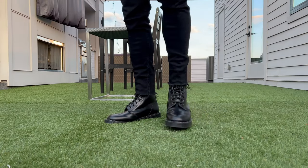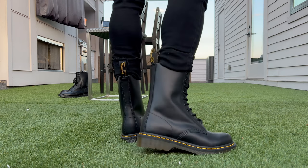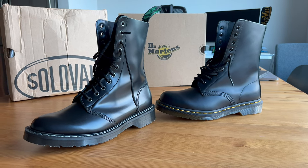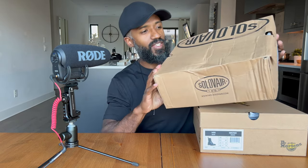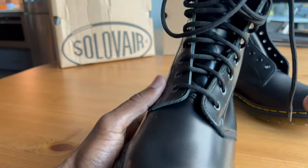Up top we have the Solovere astronaut boot — it's an 11-eye boot, really cool, made in England. Down below we have the Doc Martens 1490 boot. Very similar boots: one made in Bangladesh, one made in England. Which one is the better boot? Let's try and find out. Starting with the packaging: the Doc Martens box came from the US and arrived in pretty good shape, while the Solovere box came all the way from England via Germany and has taken a massive beating. Other than that, the boxes and packing are very similar.